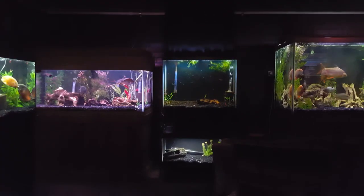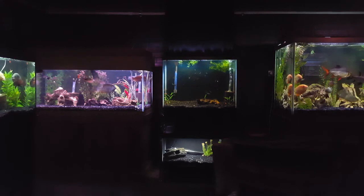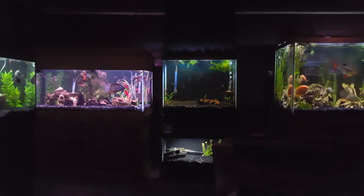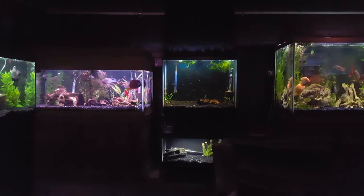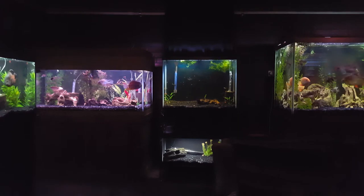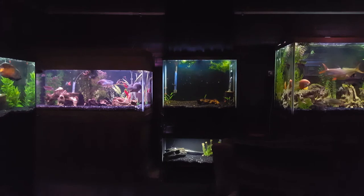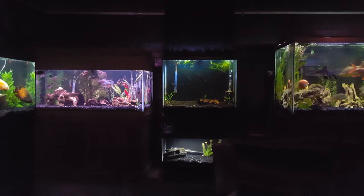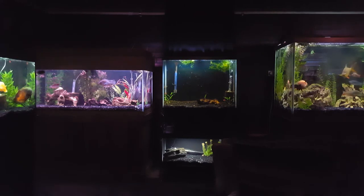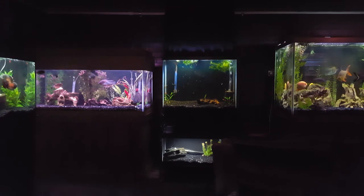So in phase two, I figured I would stay out of the camera so you can actually see. What you're looking at right now on this wall is the 150 gallon to the right — that's not changing, that's not moving. Then we have in the middle the 37 gallon and the 20 long. Those two are going to move out of there. The 37 is going to go to the other side of the fish room. The 20 long is actually going to go on the wall to our left. That 75 gallon on the left hand side is actually going to shift over towards the 150, and I'm going to build a double stand so we'll have two 75 gallon tanks there.